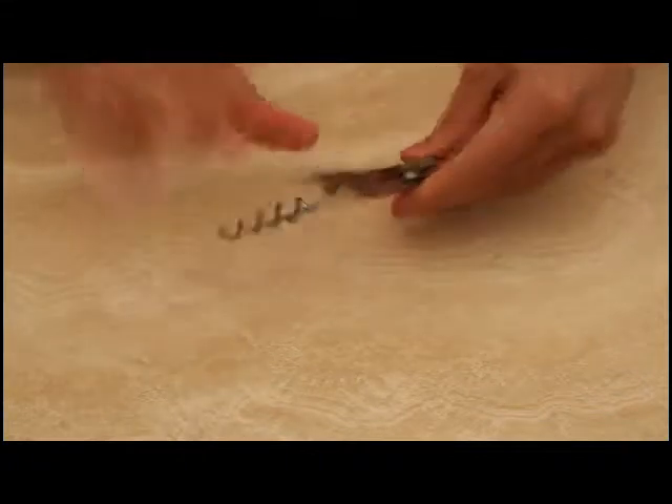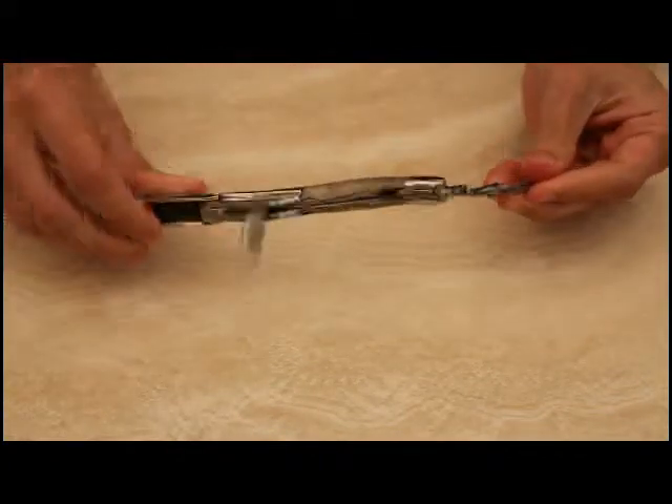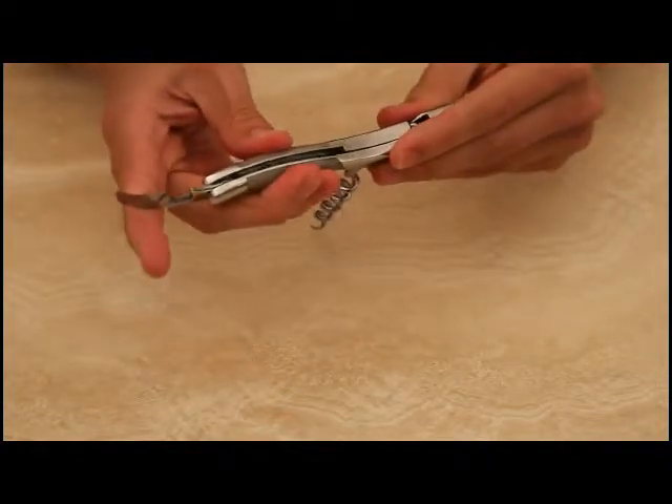It's crafted entirely by hand by one individual in the French region of Laguio. It has a five-turn spiral stainless steel worm and a built-in foil cutter. Every Laguio Inabrak corkscrew features the famous Bee logo.